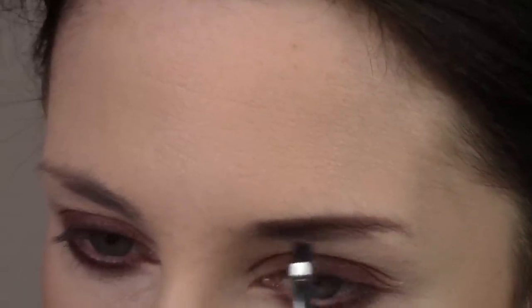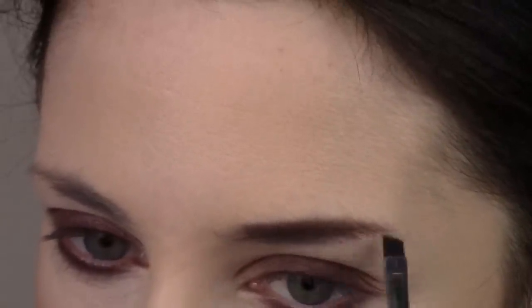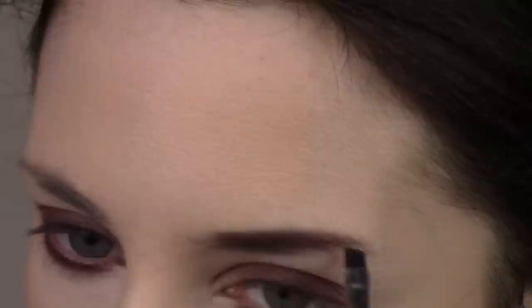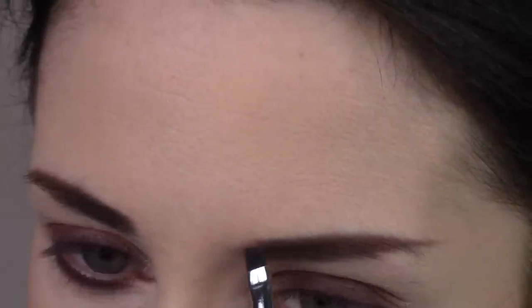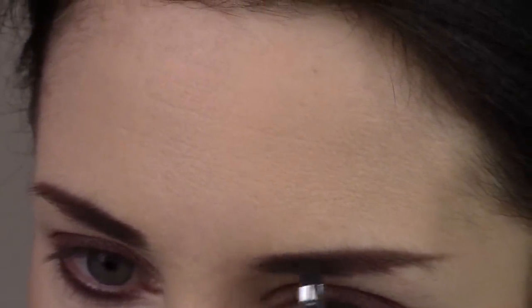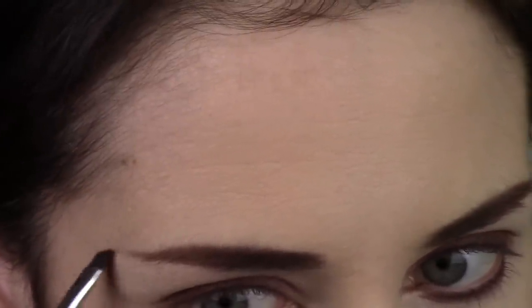I'm filling in my brows pretty heavily — not going to be shy about it. I'm also bringing it all the way to the inner part of my brow. Usually I go light-handed on the inner brow because it looks more natural to me, but because she has such really fluffy, full brows, I'm not going to hold back. I'm straightening my brow shape a bit but going right into the inner part of my brow and just going for it.